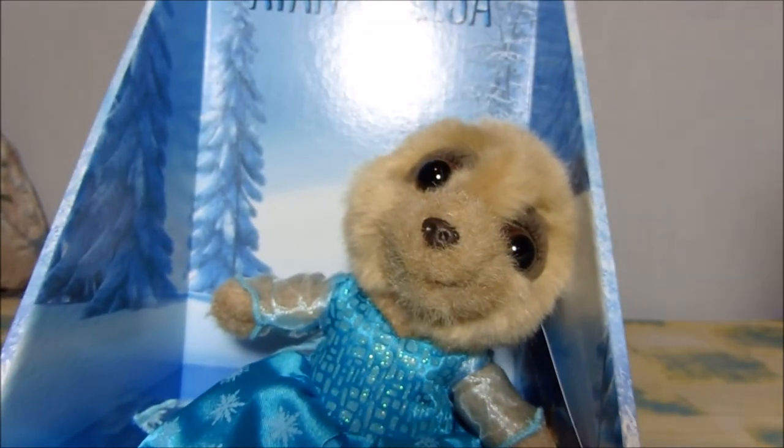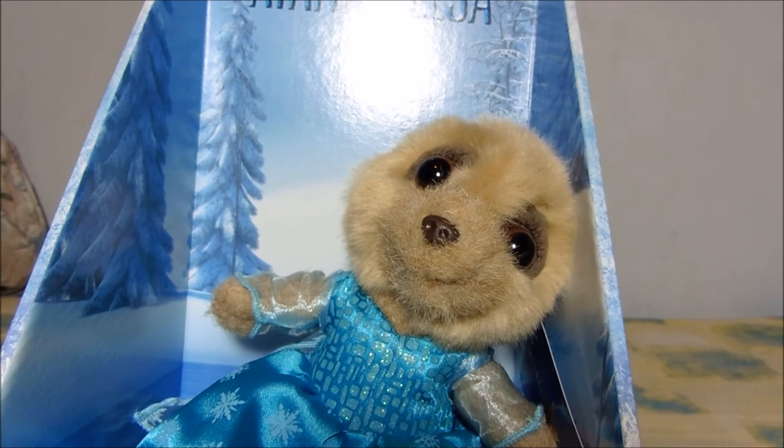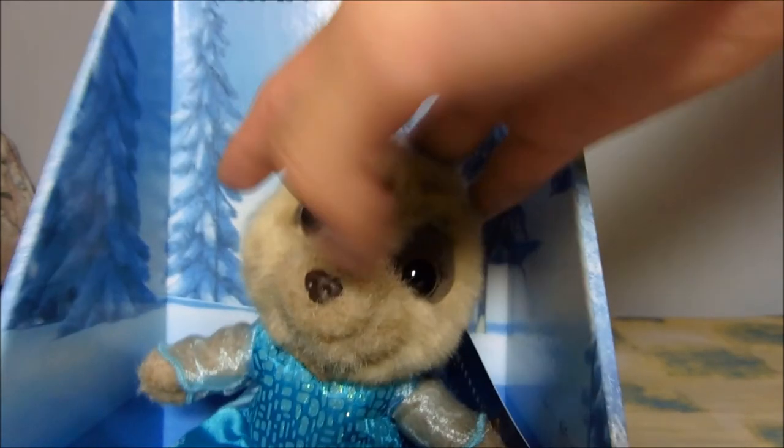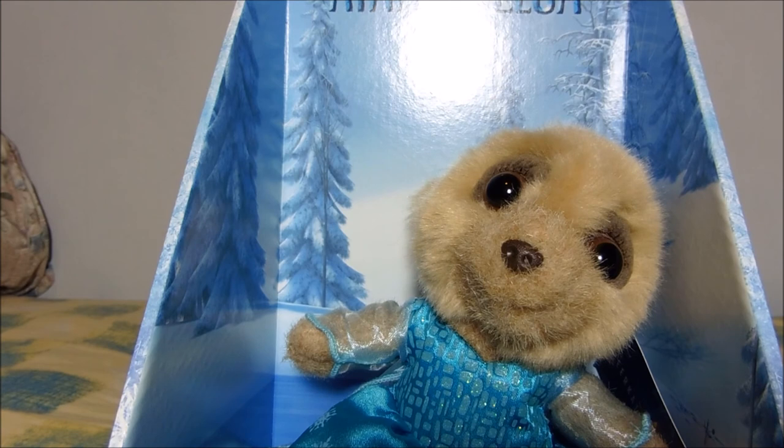And that's pretty much it for this video — the Anna as Elsa limited edition meerkat toy unboxing. Hope you enjoyed this video. If you did, click that thumbs up button. If you didn't, click it anyway, just for fun. Twitter, Google+, links in description — follow me on there to know what's going on. If you haven't already subscribed, please go ahead and do so. Leave any questions or comments in the comment section below. There will also be links to the previous meerkat toy I did, which was the Olaf one, also from Frozen. And there will be a playlist in the description for all other meerkat toy videos — go check that out.